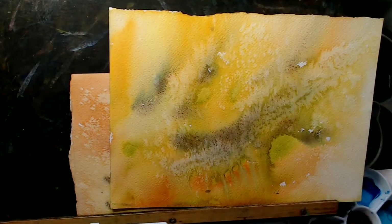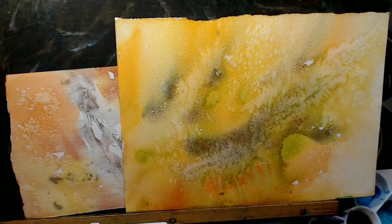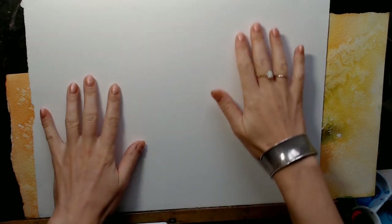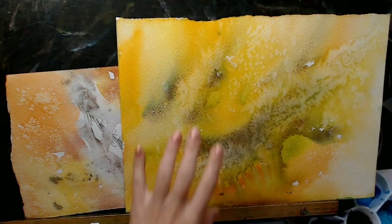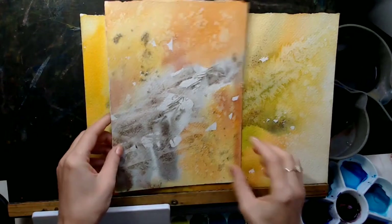I wanted to paint a chipmunk on top. Imagine you want to paint a chipmunk — it's not interesting to start painting this wonderful funny creature on white paper. It will feel empty. And instead of painting on a white piece of paper, I thought, what if I revise my old pieces? This one reminds me of a rock.